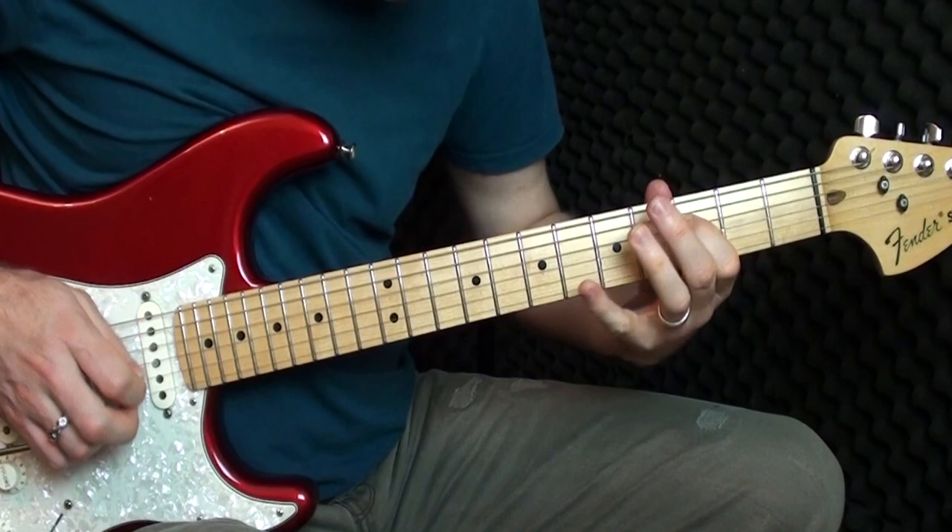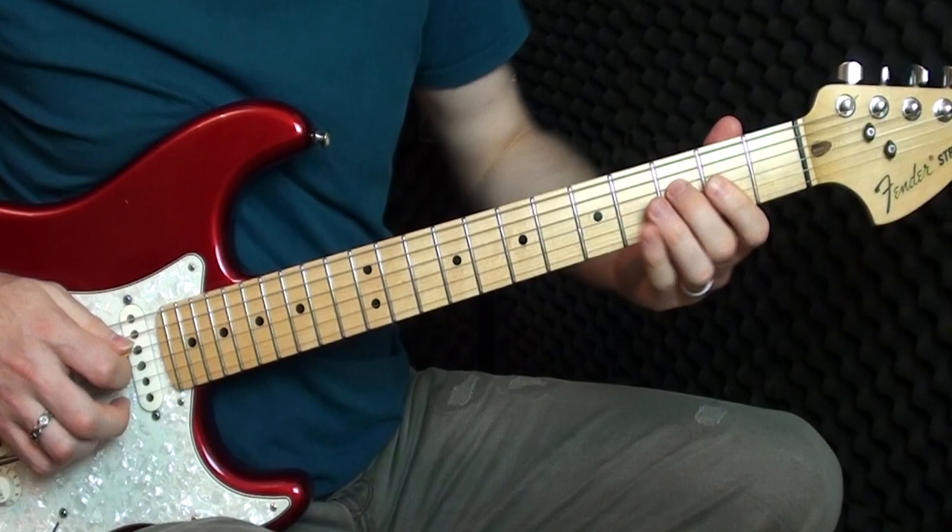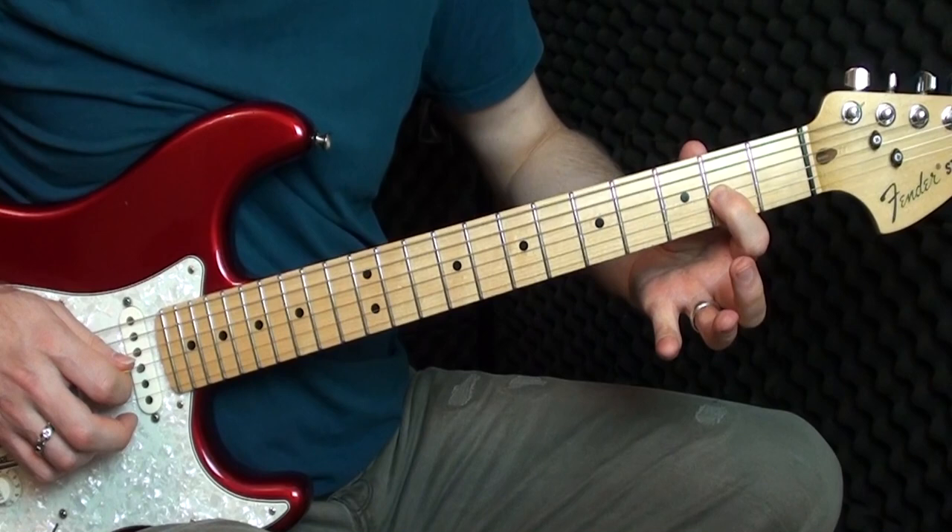The last bit of this section: we're back on the D string, three, five, then play the second fret on the G. Then I put my finger over both the D and the G string on the second fret and play those two strings together.